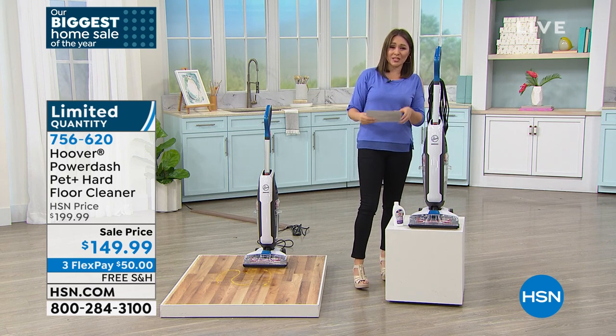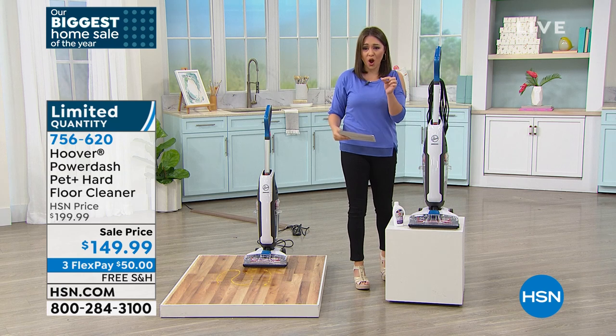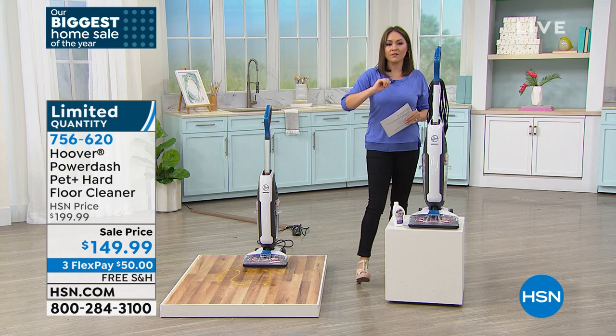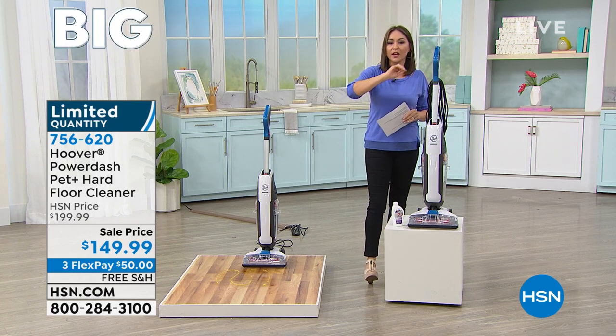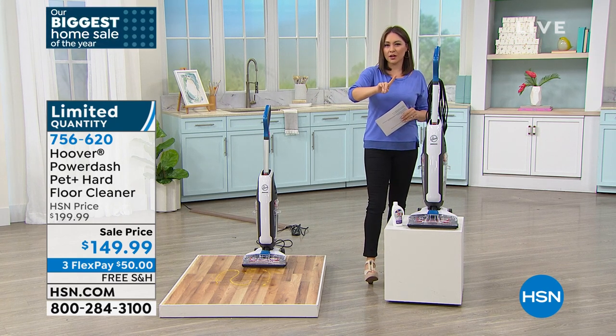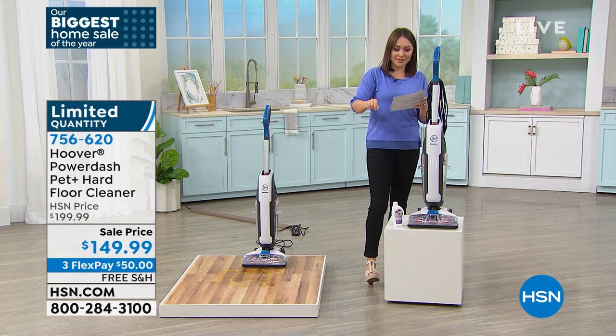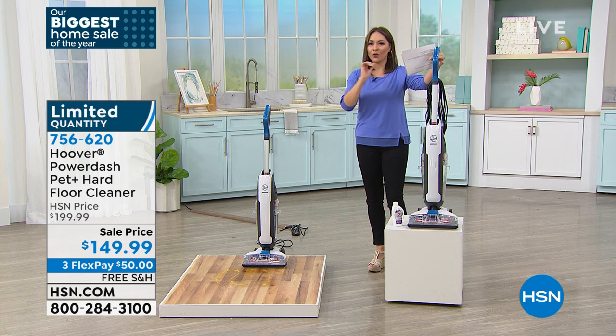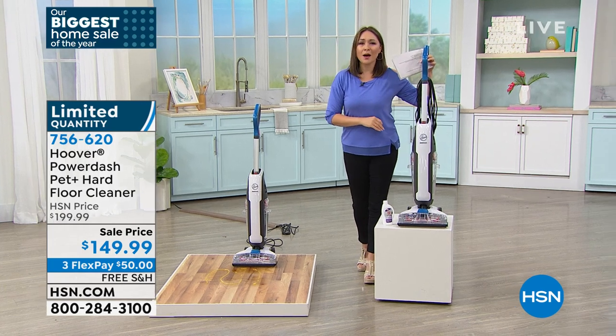This is the latest and greatest from Hoover, and because it's our first day seeing this, we're taking $50 off. Free shipping and handling — I'm going to check on a FlexPay option for you right now. Item number 756-620. I have fewer than 740 people that can own this Hoover at this special pricing right now.